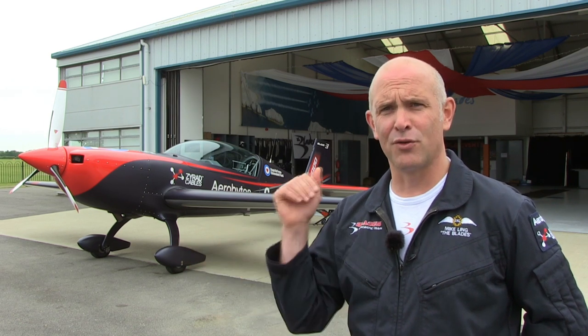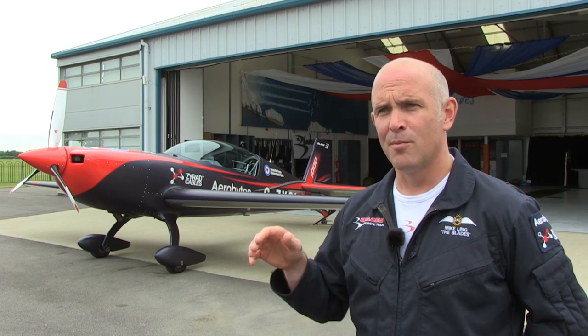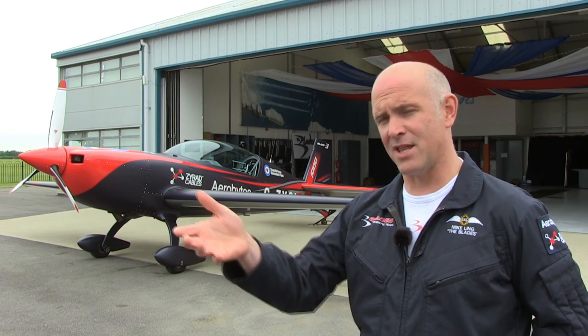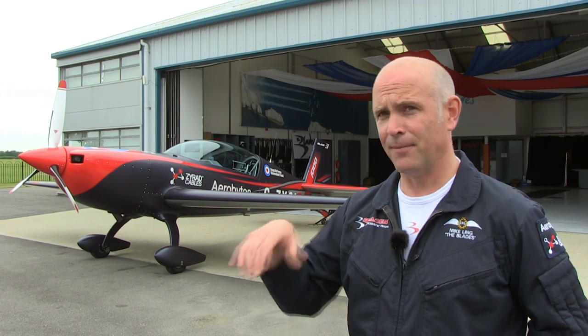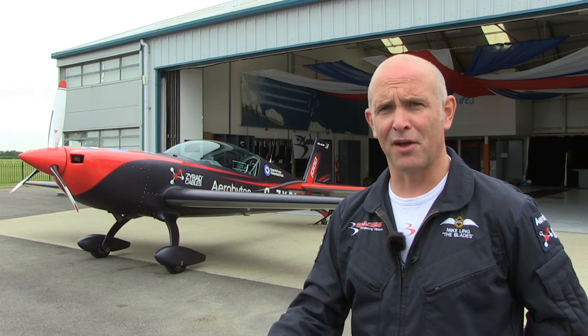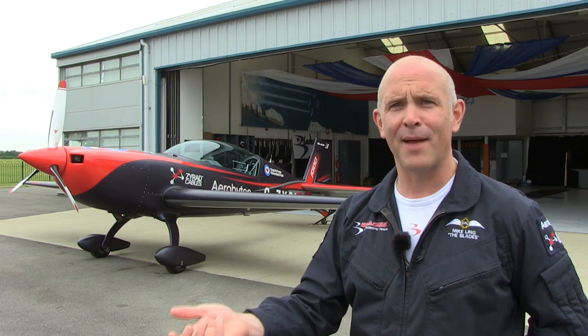If you're going into a dogfight, of course, the speed you want to enter is very fast, so you've got to have the wings back, but then you can't turn with the wings back. So as soon as you hit the merge — just about to start going into the visual fight — you'd have to perform the aeroplane. You'd start slowing down as you're performing, the wings would have to go forward, and you want even more lift and turning power, so you'd have to put the manoeuvre flaps and slats down.